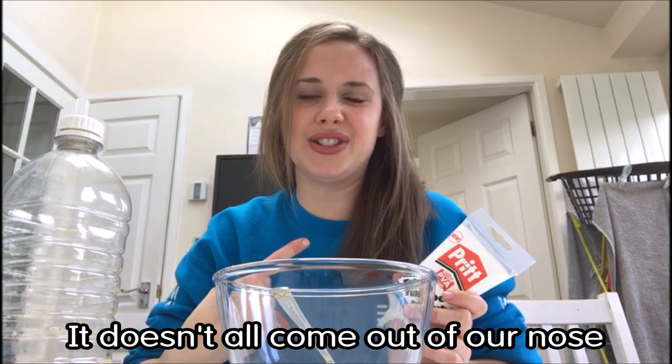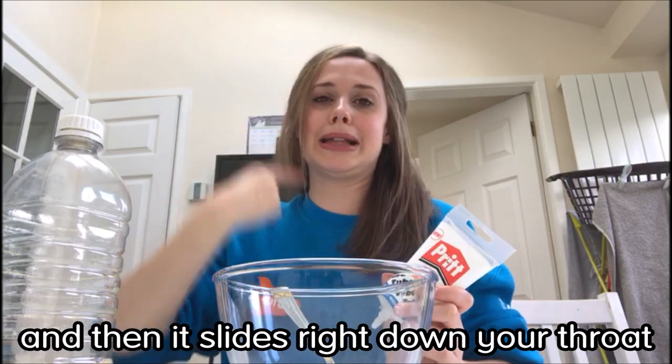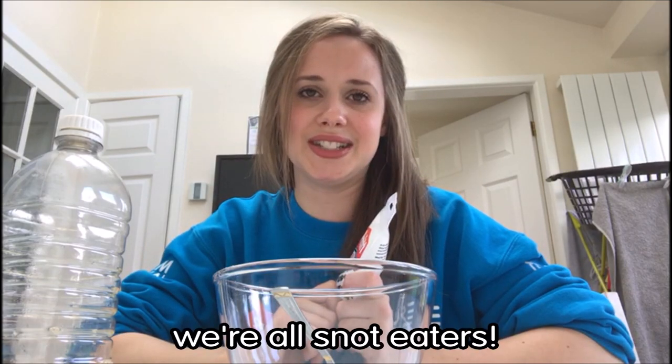It doesn't all come out of our nose — it gets made up in the nose and then it slides right down your throat and goes into your stomach. So I'm afraid we're all snot eaters. Yuck!